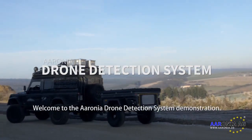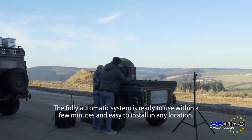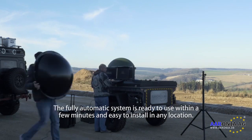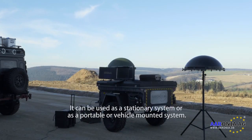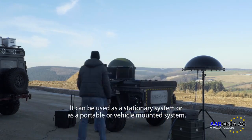Welcome to the Road Retromotation System demonstration. The fully automatic system is ready to use within a few steps and easy to explore in any location. It can be used as a stationary system or as a vehicle-mounted system.